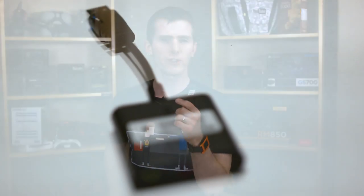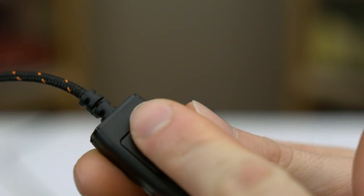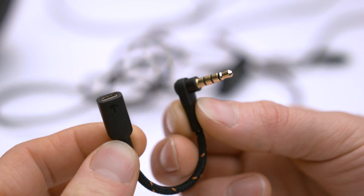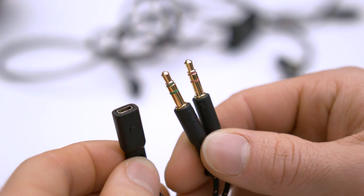Included in the package you'll get the headset itself, a USB sound card, a short cable that attaches quite securely to the left ear cup and has an inline volume wheel and mic mute button — although the mic mute button is something I'd like to see integrated into the ear cup at this price. You get an extension cable with the same nice black and orange sleeving, and two 3.5mm analog connector choices: a 4-pole for mobile devices and ultrabooks, and two separate 3-poles for a more typical PC.